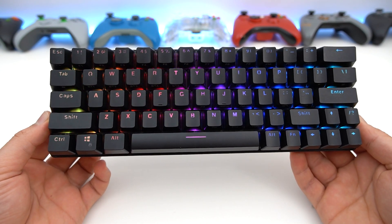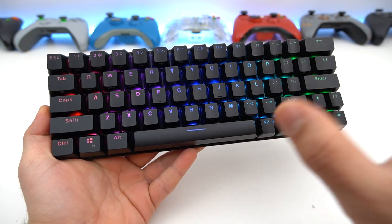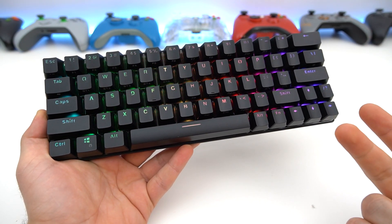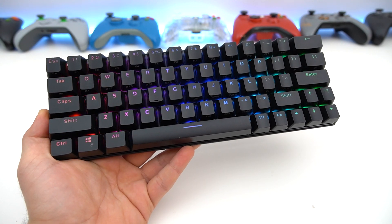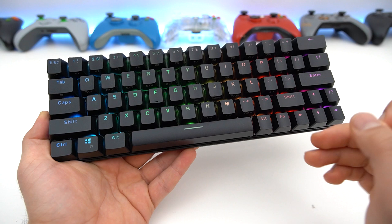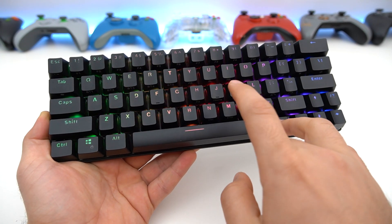Being a 60% gaming keyboard, it's got some compromises of course. For me personally, usually with 60% keyboards, I miss the arrow keys, a delete key, and a proper shift key. In this keyboard, it does have proper arrow keys, but it does not have a proper delete key — if I want to delete, I have to hold FN and hit N.